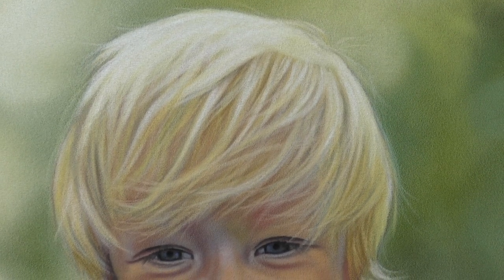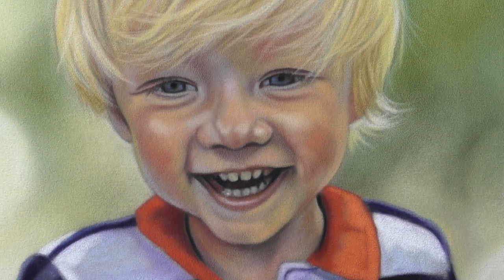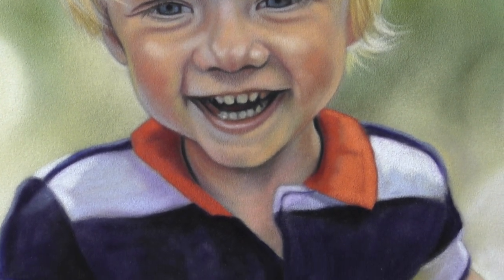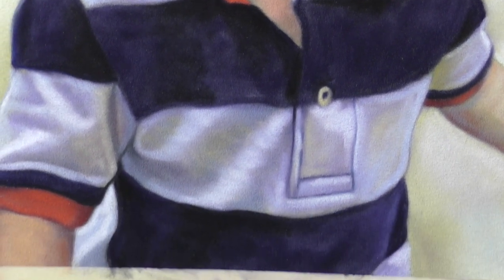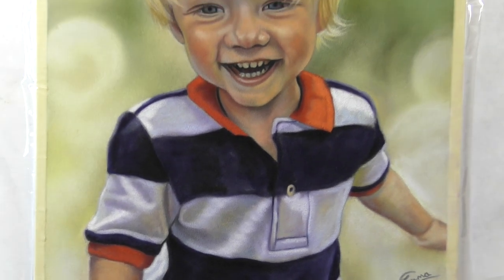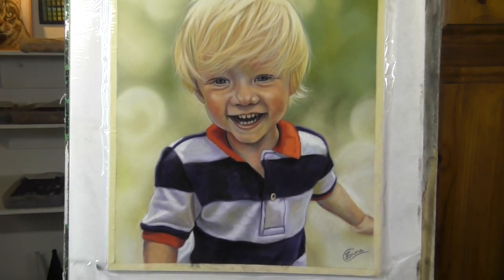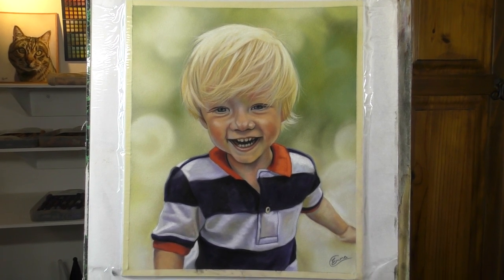Hi everyone and welcome to this time-lapsed version of this very sweet little boy in soft pastel. I hope that you enjoy this. Please do hit subscribe here on YouTube to show my channel some support, and also there will be full-length real-time tutorials from this piece on my Patreon channel — links are in the description. I hope that you enjoy seeing this come together.